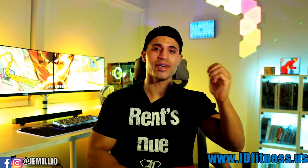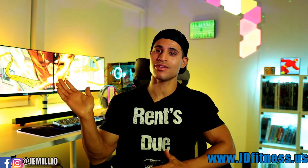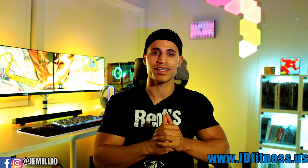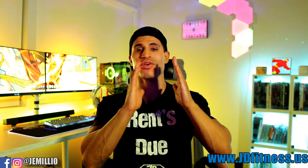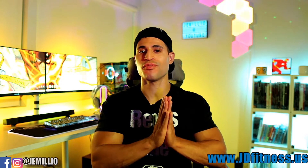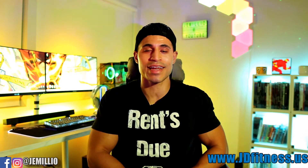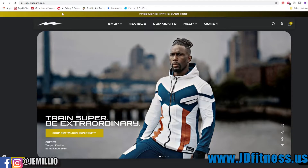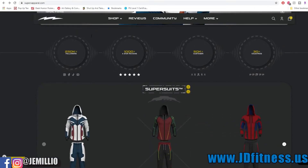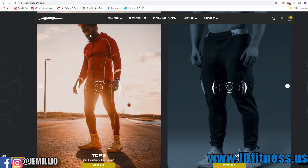What's up guys, Jamil here with another Super X review. Today, as you can tell, we're talking all about Barry Allen, AKA The Flash. If you're new to my channel, welcome. Super X is a company based out of Florida and they make superhero themed tracksuits, joggers, and workout gear based off superhero characters.